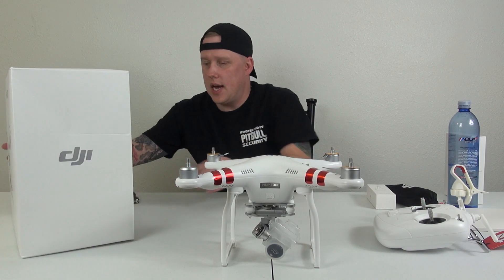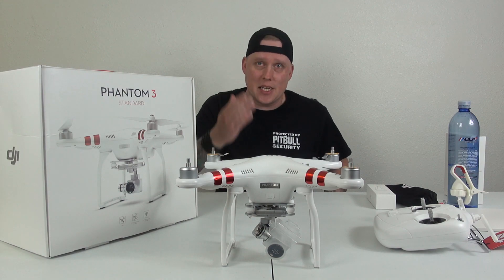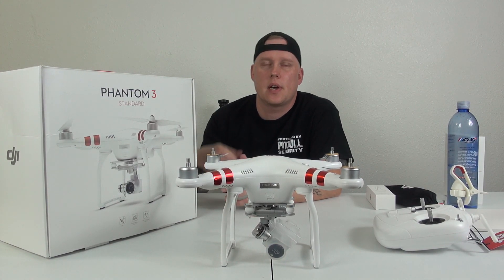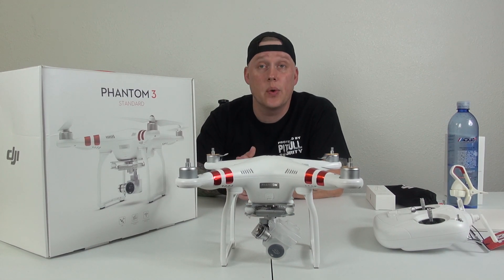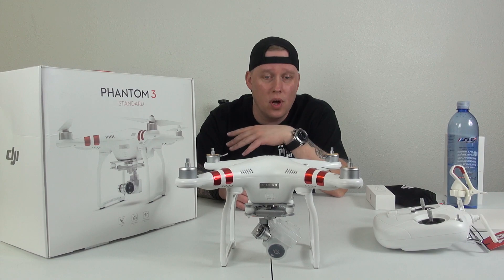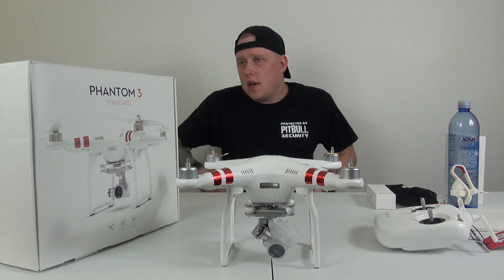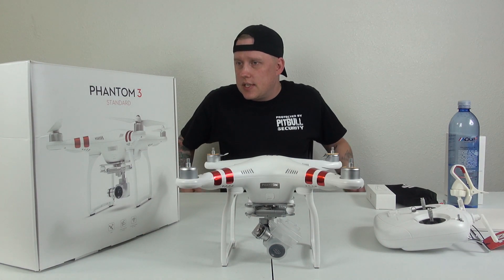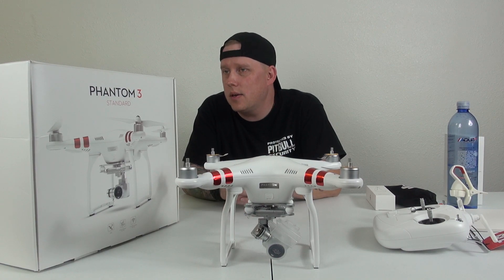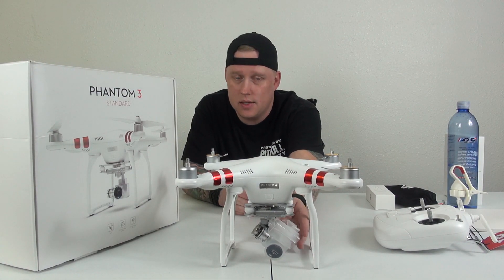I'm just going to read you the stuff off the box because I don't really know everything about it, and I kind of want you to experience it as I experience it — that's just kind of why I do the unboxings that I do, not to get all technical. So: easy to use, intelligent flying camera. Smart control system for stable automatic flight. Has a three-axis gimbal for smoother and clearer footage.